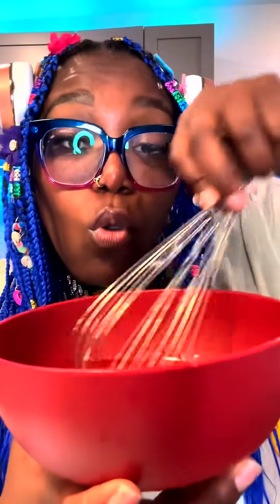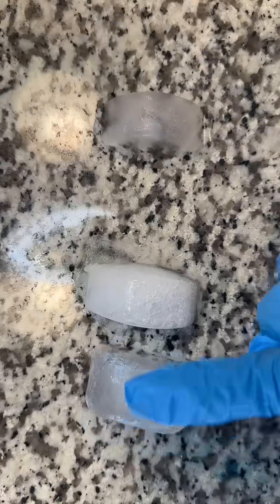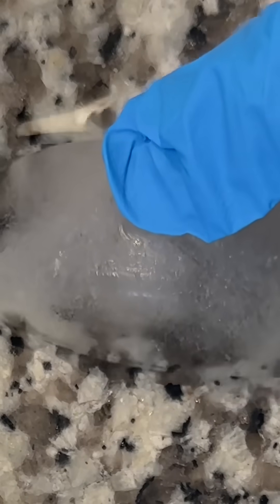When we whisk or blend water, we add in air. When we use carbonated water, it's already filled with a lot of air. This is regular tap water. This is carbonated water. And this is aerated water.